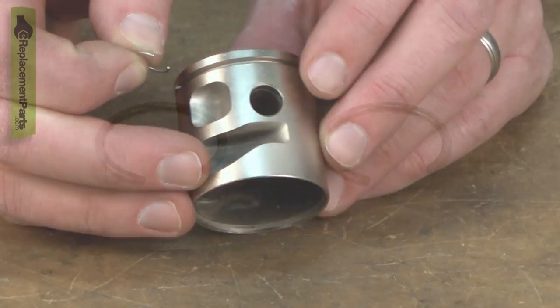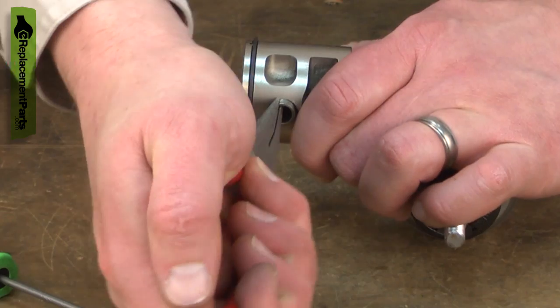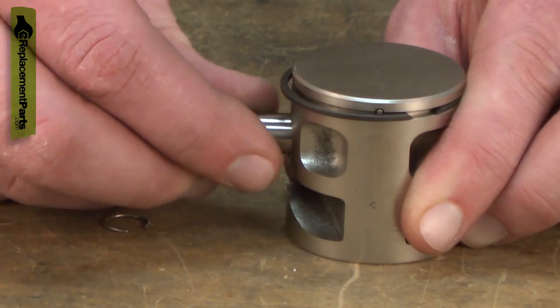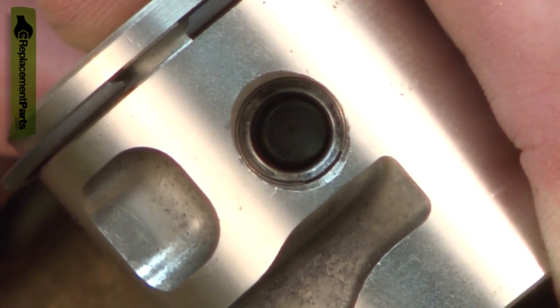There are two piston pin retainers used to secure the wrist pin to the piston. The wrist pin attaches the connecting rod to the piston. The wrist pin is free to move slightly side to side and rotate within its mounting.